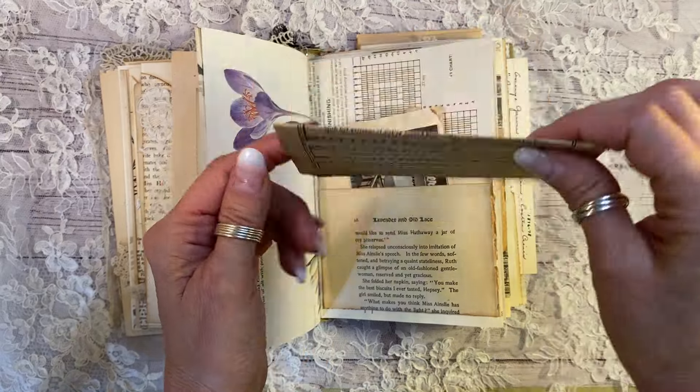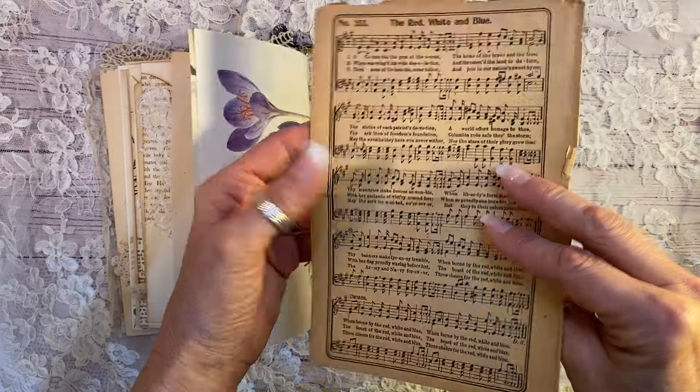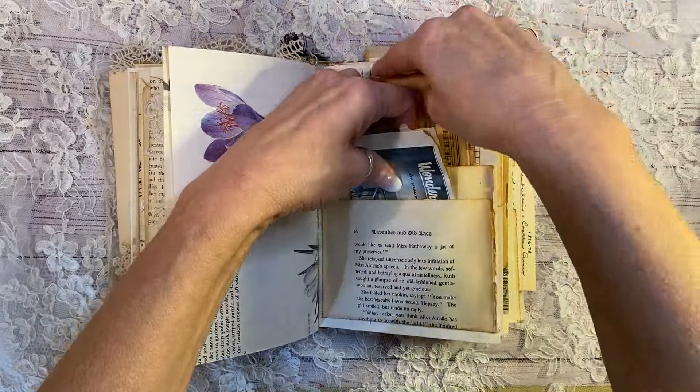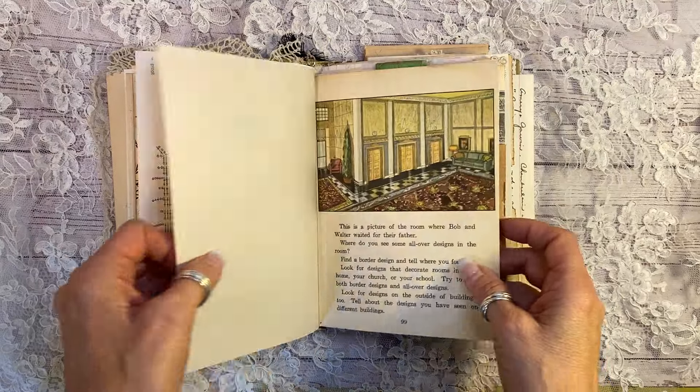Red, white, and blue song. Look at that. And that is super old. Isn't that cool? So you can also journal on there — embroidery pattern here. That is from 1895. And that's a crackle vertical.